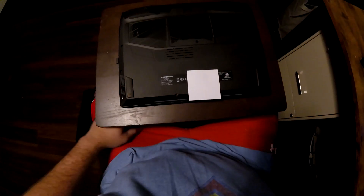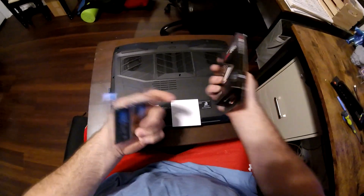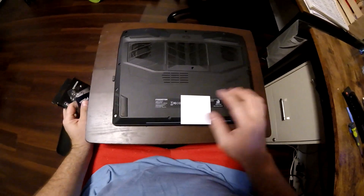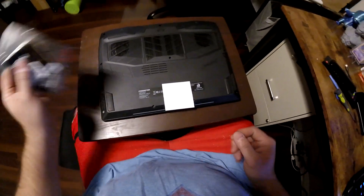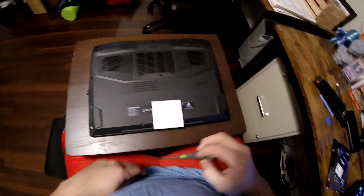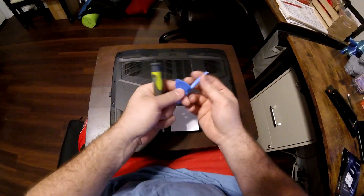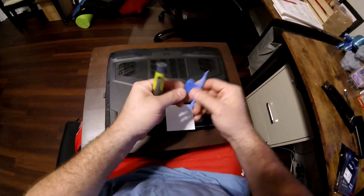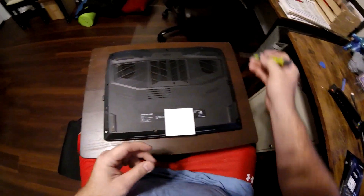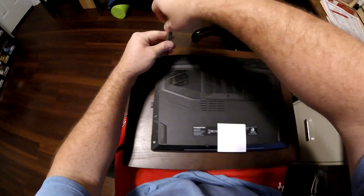Today I'm going to be installing a RAM upgrade as well as an additional M.2 drive in my Acer Predator Helios 300. I'm going to show you guys how to do that. All we need is a little flip screwdriver and these little mini panel clipping/unclipping tools, like for a cell phone. There are 11 screws total, so we're going to go ahead and unscrew it.